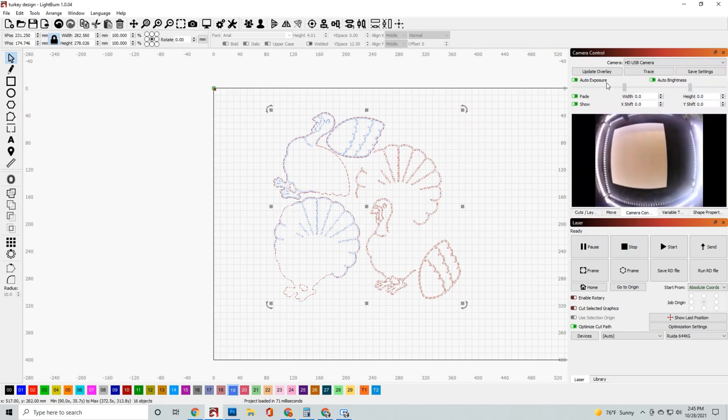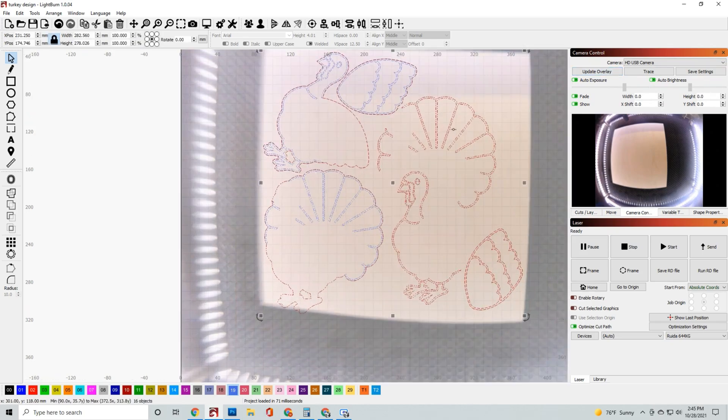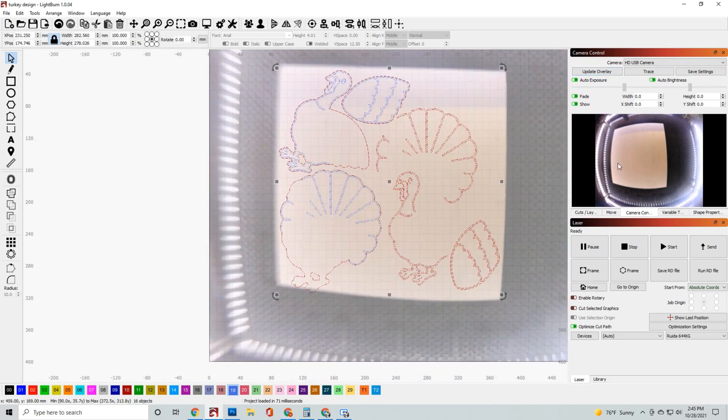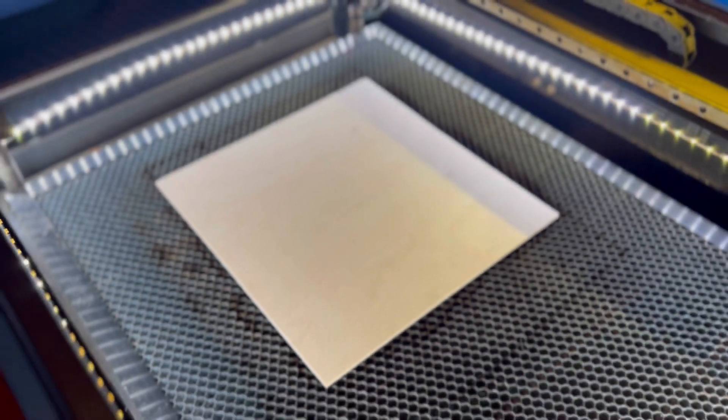Now that we've got it all set up, it is designed to fit onto a 12-inch board. You can make it bigger or larger depending on what you want, but I like to have it all on one piece of board, so I'm going to go ahead and load that board up right now and let's go ahead and get it cut out.